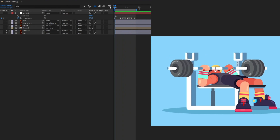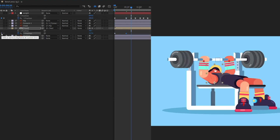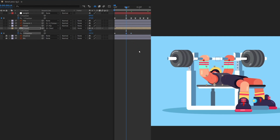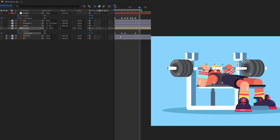Our bench press animation is almost done. Let's add some animation to the head. We separate the dimensions on the head's position property and work on the Y-axis only. At the lift position the head moves down slightly, then comes down further at the maximum effort point, remains still during the hold, and then returns to its initial keyframe position. After easy easing, it looks even better.